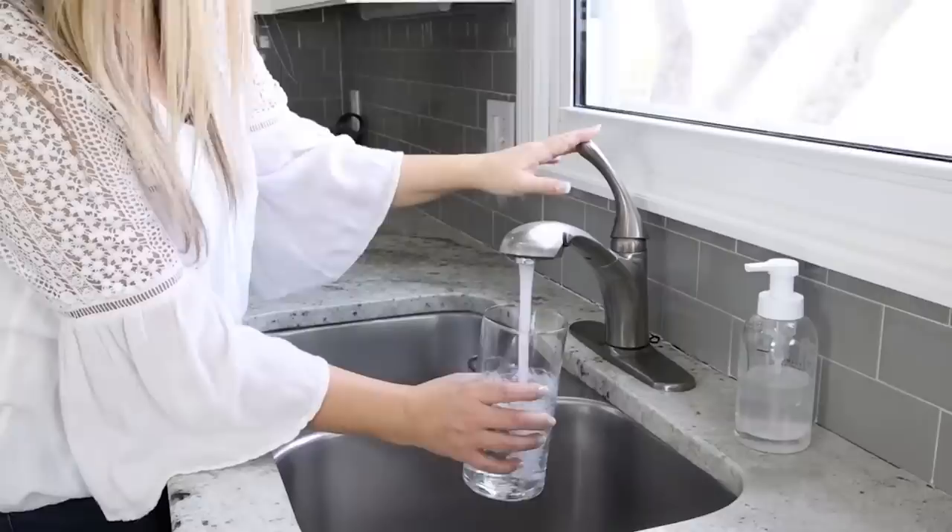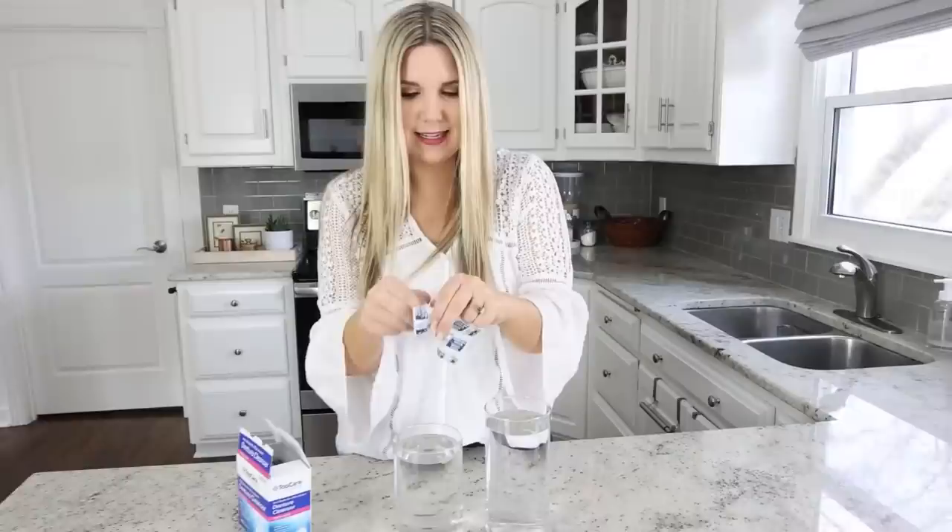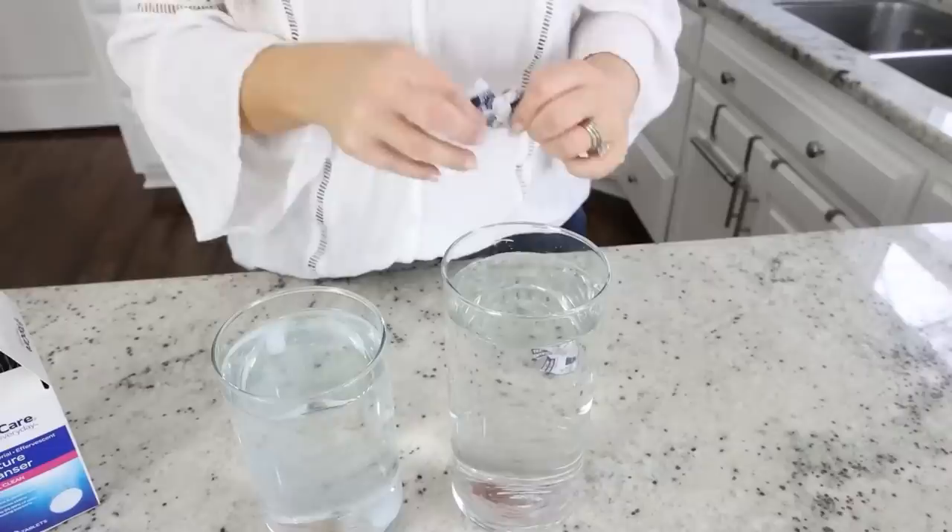This next hack involves denture cleaners. I buy a lot of glassware at the thrift store and it gets really dirty. Here's a simple way to clean your glassware and shine it up — it also works really well if you have glassware with stains. Fill up your containers with warm water. These are containers I recently picked up at the thrift store that just need to be cleaned up.